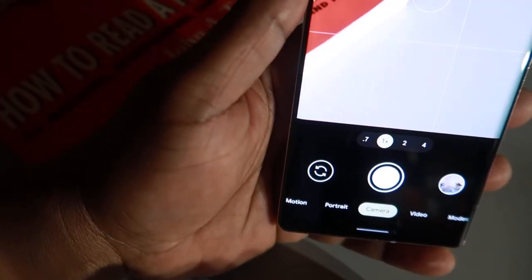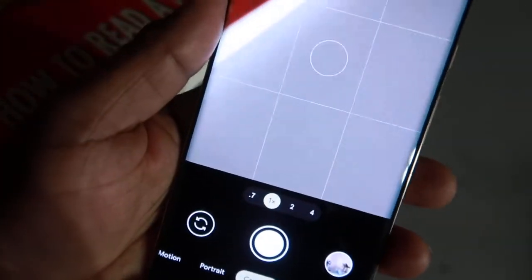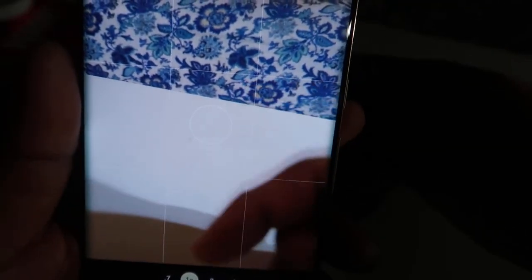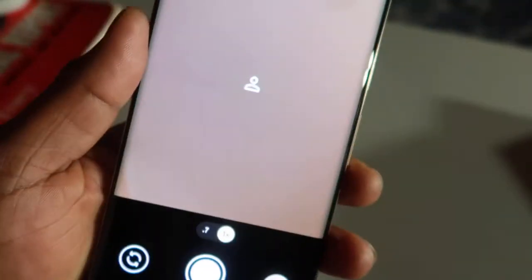The next trick I call fast camera flipping. If you want to toggle between facing the camera away from you or flipping it towards yourself, you simply shake it like that — boom — the camera flips back. You're just flipping your wrist and it toggles the camera direction.